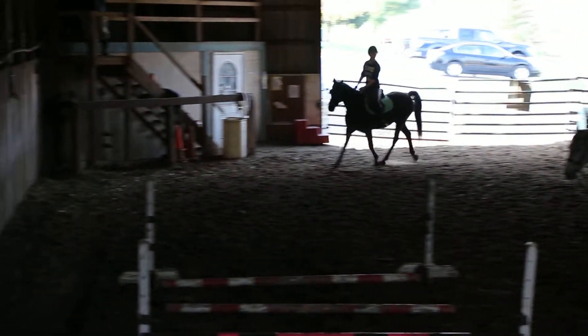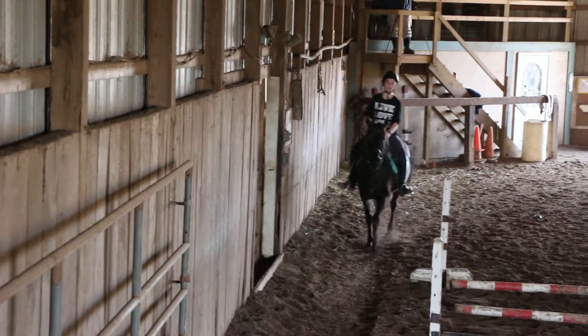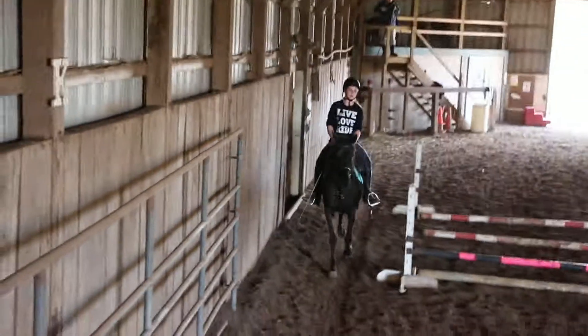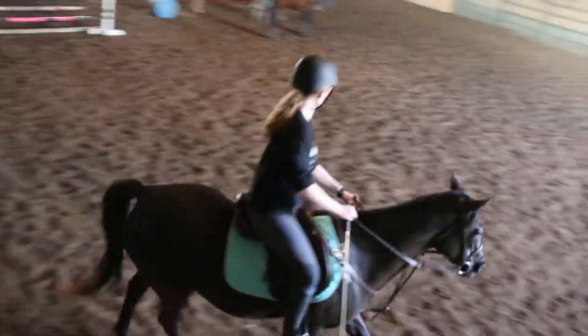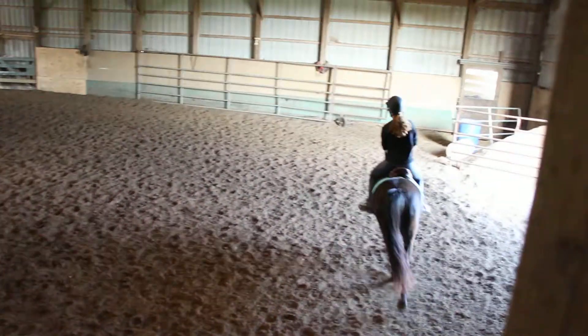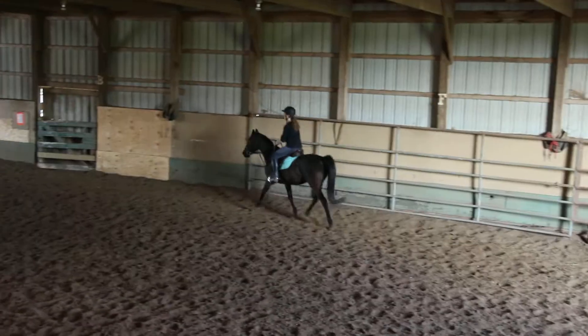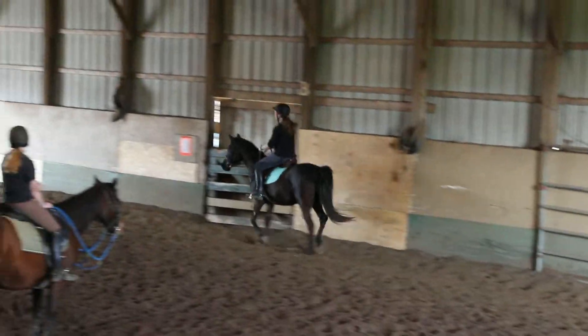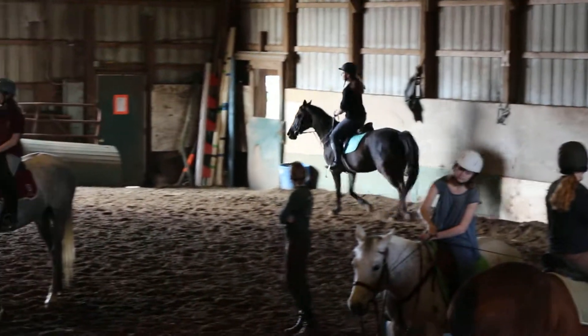So Tara's horse is a little more — so when we ask for the canter, Madison, you'll do it back up here. Tara, you're going to do it down here on my side. As you come around, as you get to the short wall, have a little bit of inside leg on so they're bent, but put your right leg back to push them into the canter. Just do the best you can.